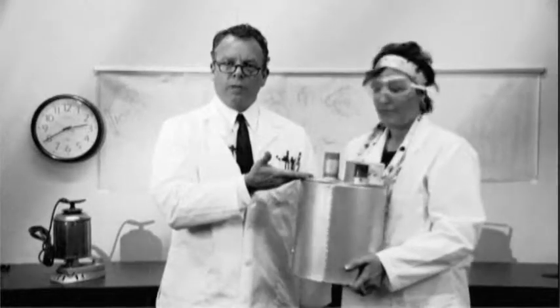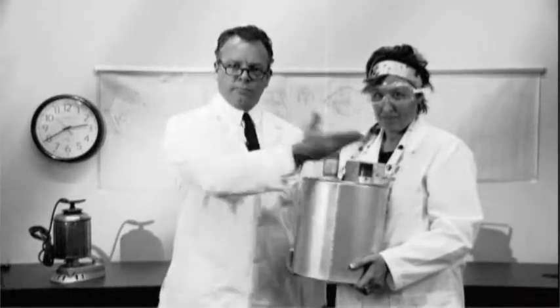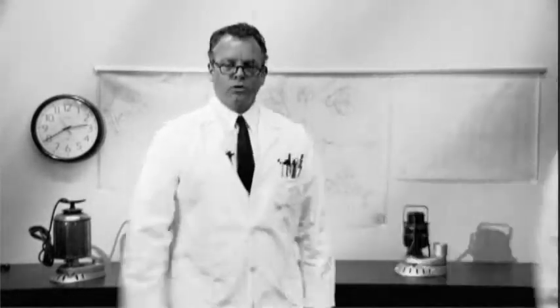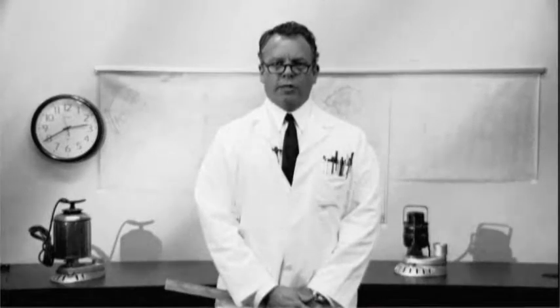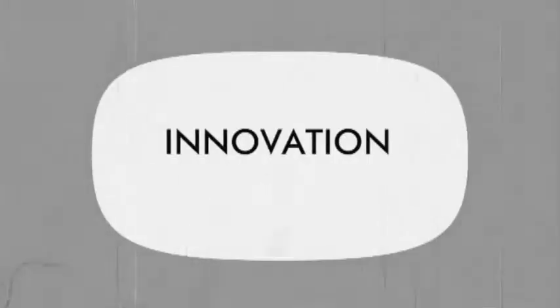From the introduction of the Model 400 Laundry Tray Pump in 1968, to the many new products we release each and every year, one word has become synonymous with Liberty Pumps: Innovation.